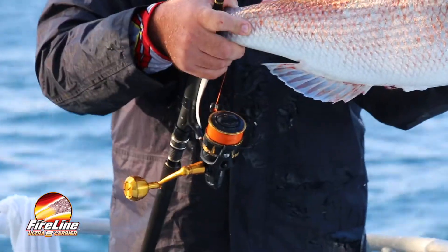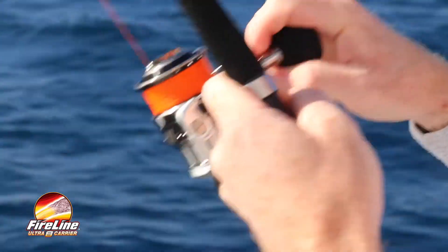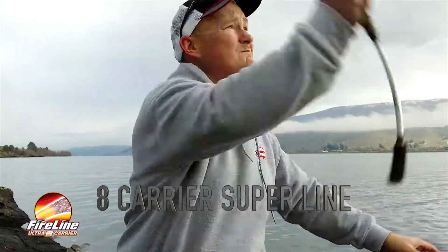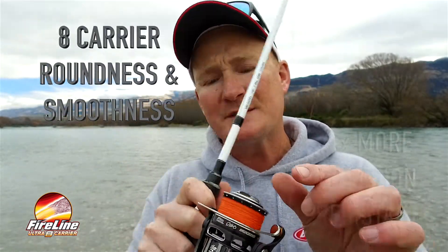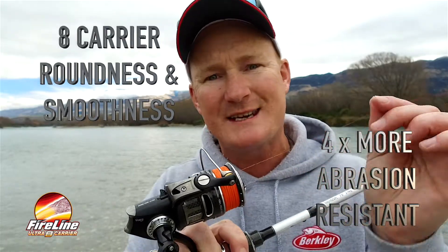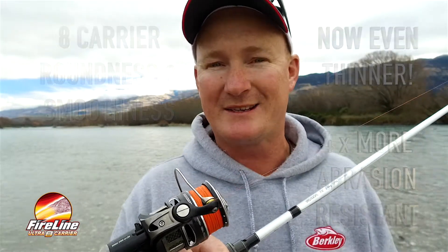This is Berkley Fireline Ultra 8. Fireline Ultra 8 is an 8-carrier super line designed to be more manageable both on the spool and off. Ultra 8 boasts a heap of new features — it's rounder and smoother, tying a better knot and casting further. It's four times more abrasion resistant than old Fireline, and it's also skinnier for its breaking strain.